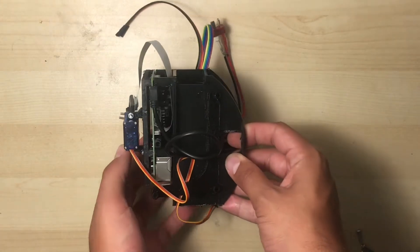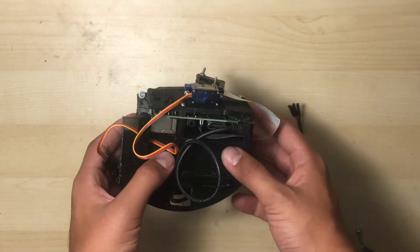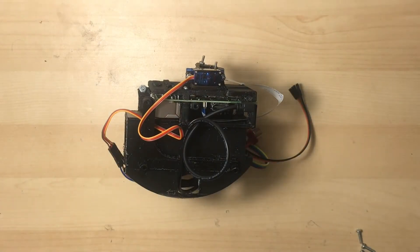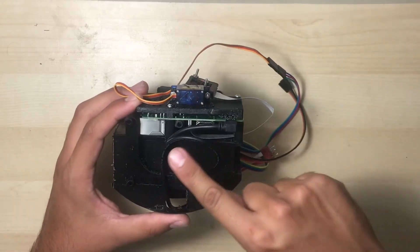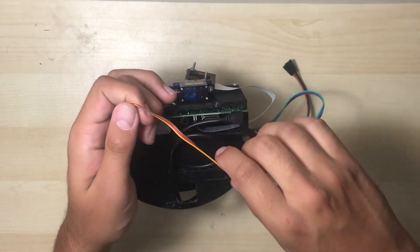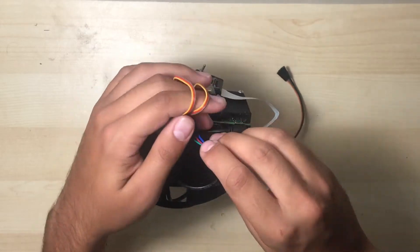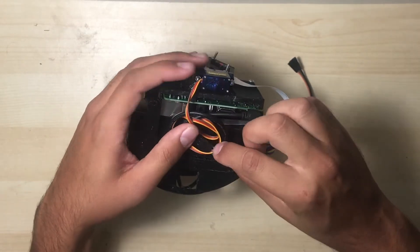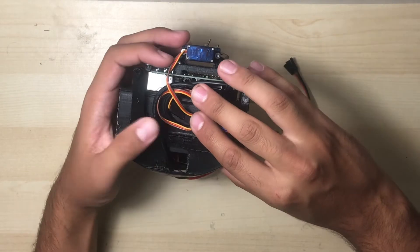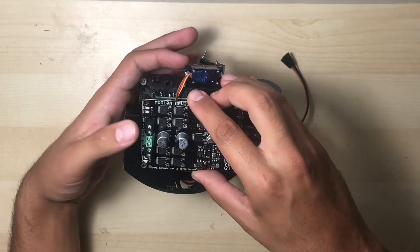You'll want to start by turning the electronics assembly onto its right-hand side. Once you're set up, you'll want to organize the excess wiring into loops that lay flat against the left side of the electronics assembly. The micro-USB cable that powers the Raspberry Pi is already in place, so now I'm just adding the servo wires. Let me just make sure that none of the wires push the motor driver out of place.